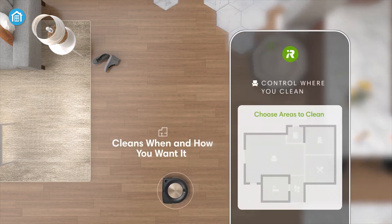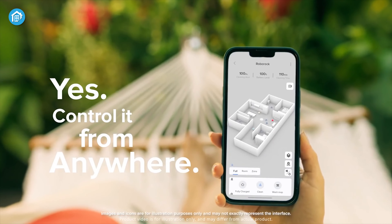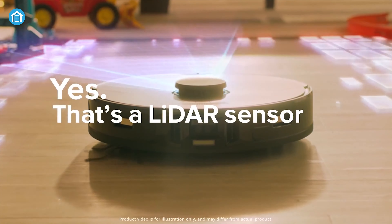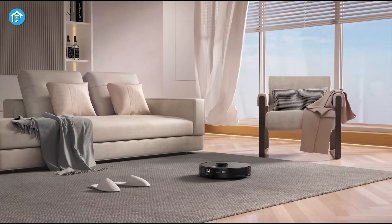Let's start with the navigation first. As both are smart navigating robots, each utilizes a bevy of sensors to track location and draw maps inside your house. However, the similarity ends here. The Roborock S7 Max V Ultra utilizes a LiDAR sensor that can work even in dark rooms as it doesn't rely on light.